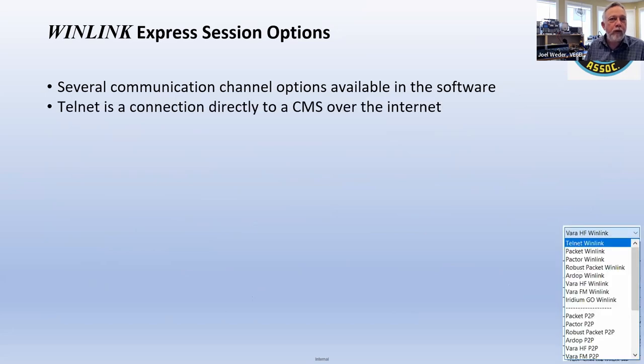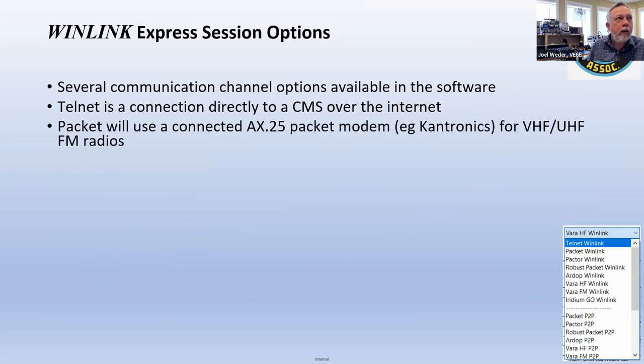Telnet is an internet connection. Packet is the next option — that's what we actually have here in Calgary. Hard to believe, but packet is making a comeback. Currently it's a 1200 baud modem.